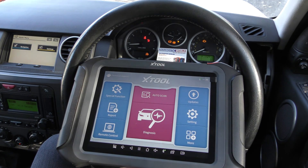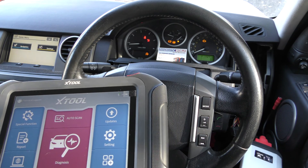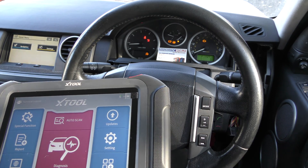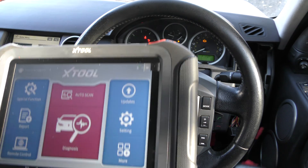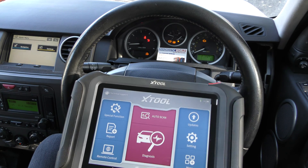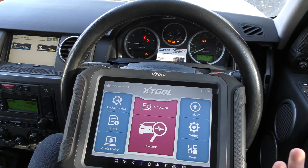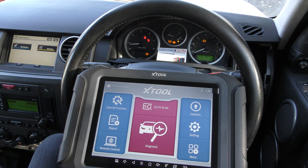It's a Bluetooth package which connects to a VCI — we've got a VCI down here on the right-hand side. One end is plugged into the diagnostic port and a Bluetooth connection is made between this VCI and this tool, so you don't need any wires. It does lots of functions, lots of service functions, but what we're really interested in for this particular video is the diagnosis side of things.